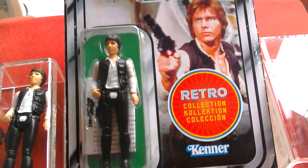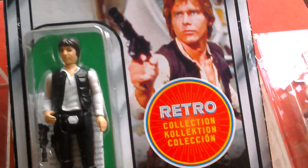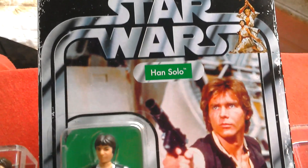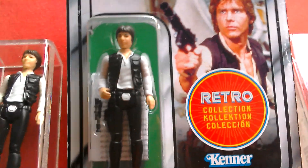Here's the Retro Han Solo I picked up yesterday — Retro Collection. I picked it up at Asda in the UK. First time I saw it, I had to pick it up.